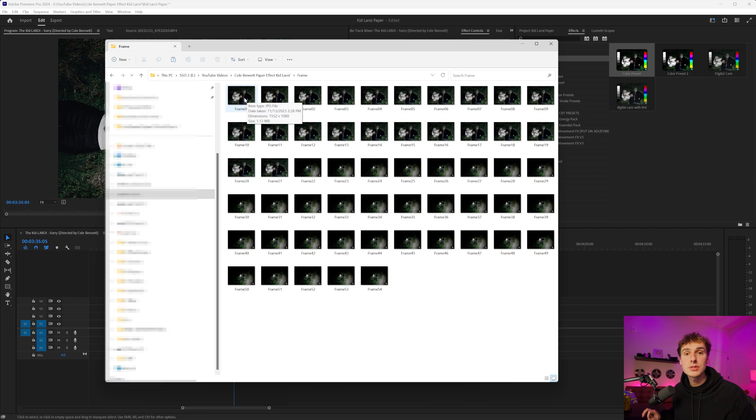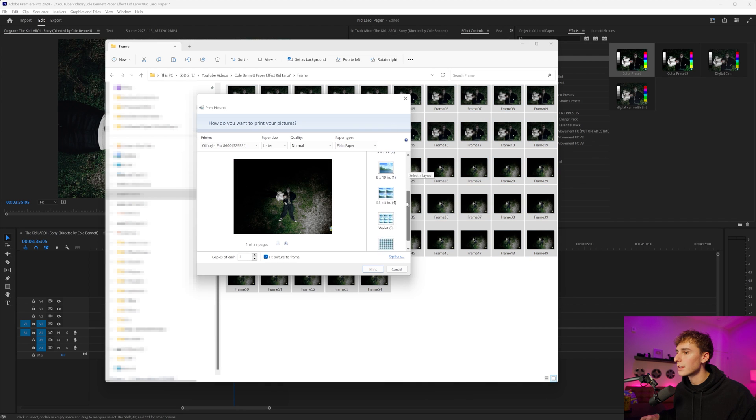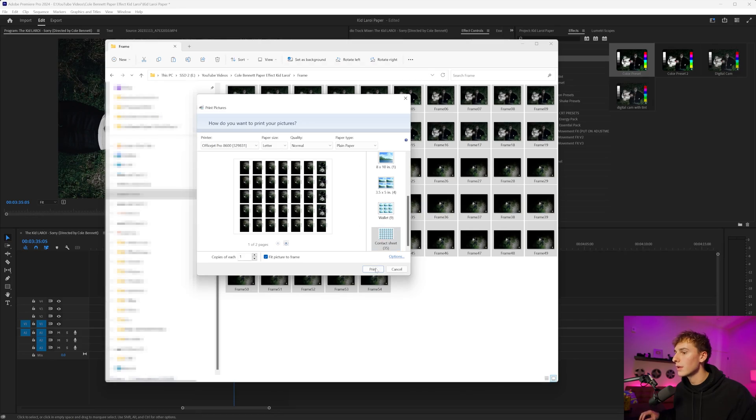That turned out to be 54 frames, so this is going to take quite a while. The easiest way I found is using Windows — just shift-click all of your frames, right-click, and go to print. In the default Windows print dialog, there's an option that says contact sheet, so you can get as many frames as possible on one sheet. Those 54 frames will only take two pieces of paper and a lot less ink, which is nice. But keep in mind you're going to run through a lot of ink, especially if you're doing every single frame at 24 frames per second. Just click print.